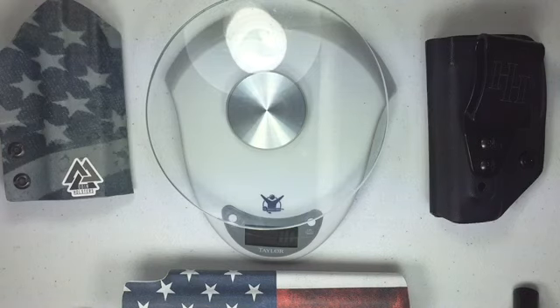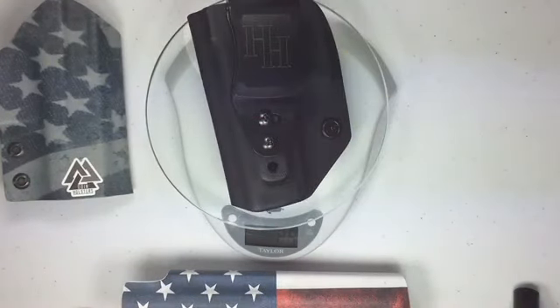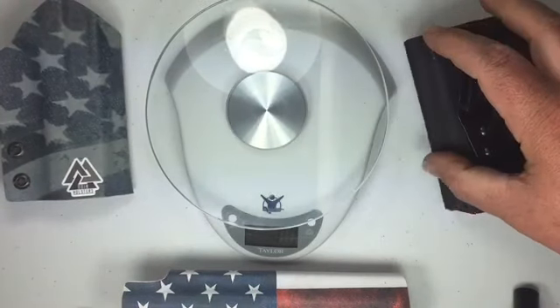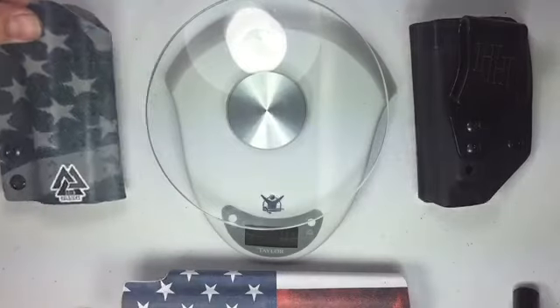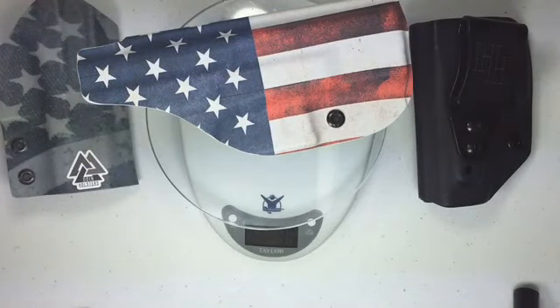First up is the Humble Holster — that weighs 2.5 ounces. Next is the Oldenworks holster — that comes in at 2.7 ounces. Now the Vetter holster — that's 3.5 ounces. I think it's a little heavier because there's more kydex on it than the other two. Still, it is very lightweight; I just don't have another holster here that's exactly like it to make a direct comparison.